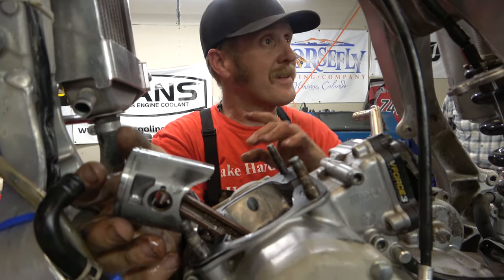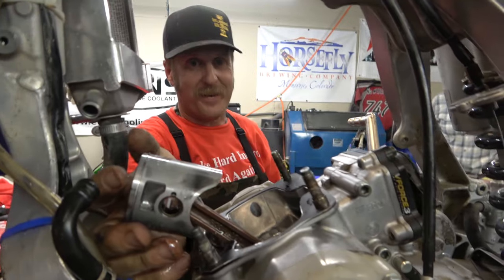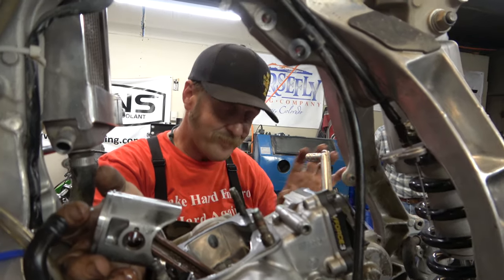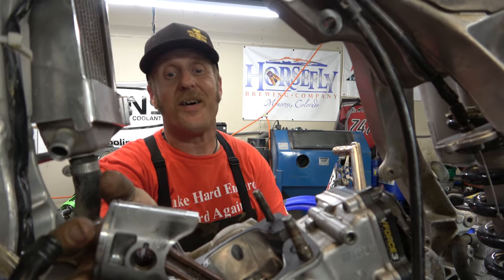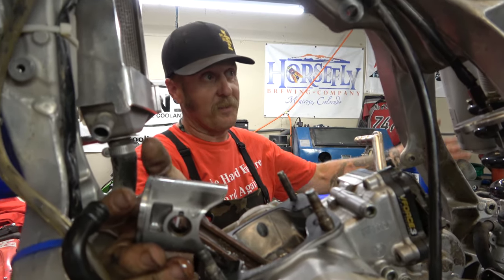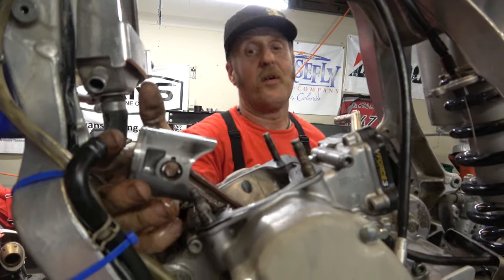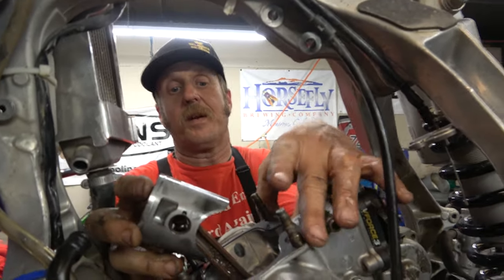One issue with two strokes — two things I can think of that I don't love about two strokes: one are pipes. I'm tired of replacing exhaust pipes on my bikes. And then also I don't love that the crank and the top end are all connected, which means if any dirt comes in it doesn't just stick to the top end — it goes to the bottom end, it goes everywhere. But fortunately we got lucky and I think we're going to be just fine.